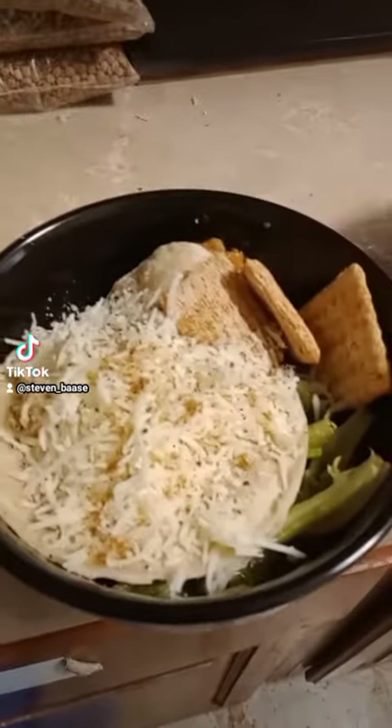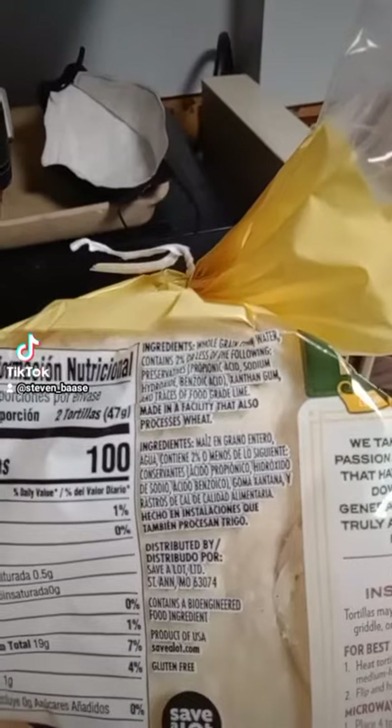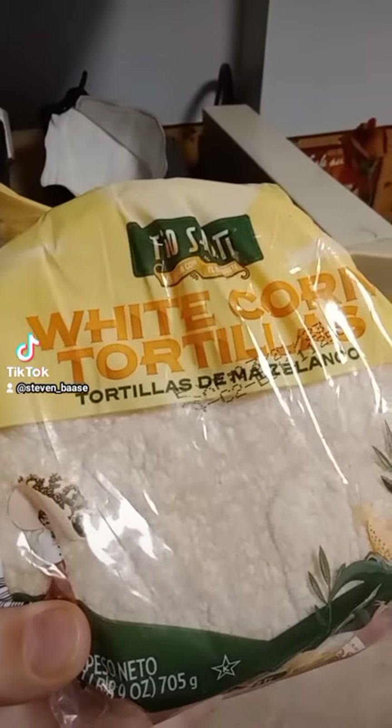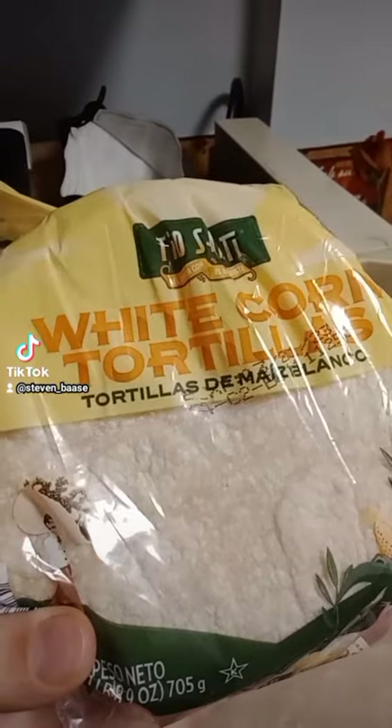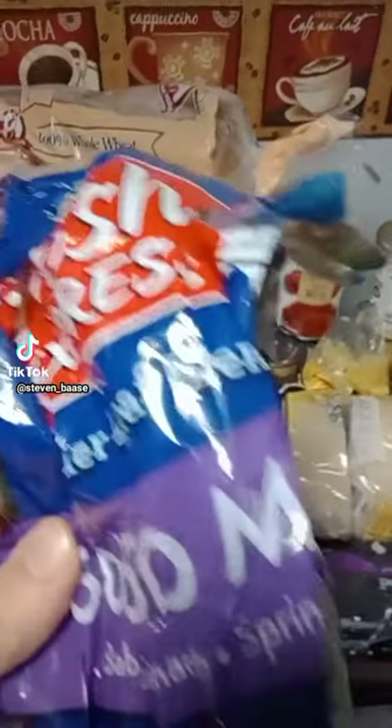It is lunch time. Lunch is already made. We got some peppered cheese with cumin on top of a tortilla — put it in the microwave and it softens up, super incredibly soft, like a really nice warm tortilla. Then some fresh express lettuce, it's a leaf blend.